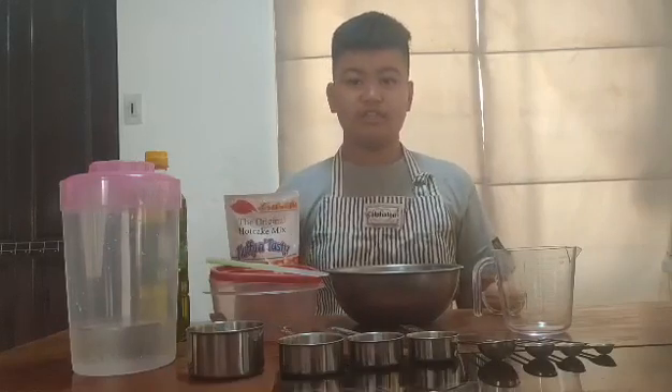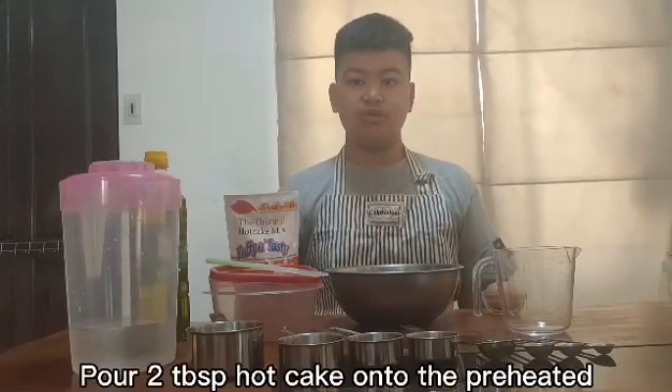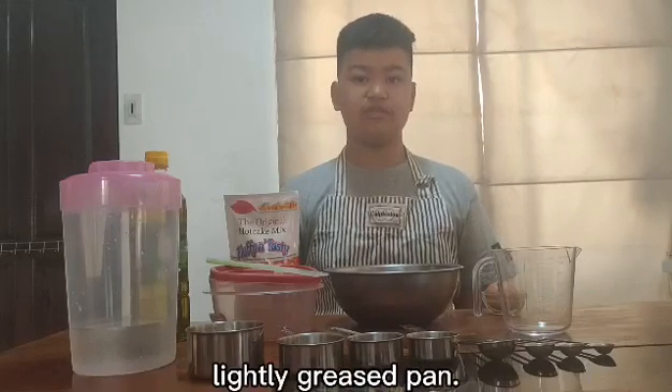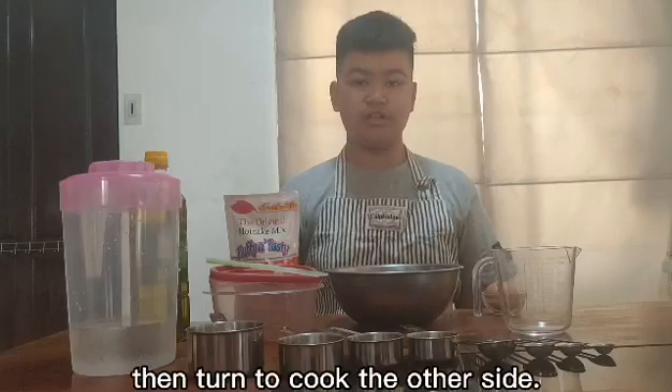Cooking is easy. You just have to put all the ingredients in a bowl until lumpy. Pour 2 tablespoons of hotcake batter onto the preheated, lightly greased pan. Cook until bubbly, then cook the other side.